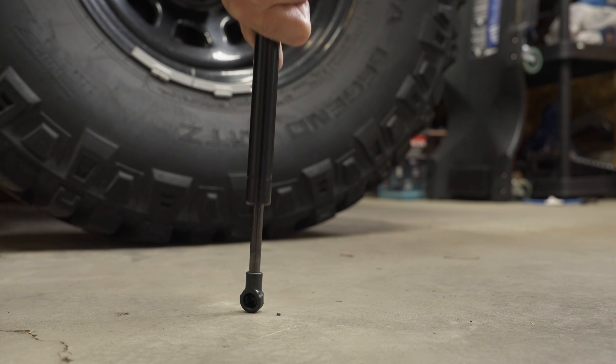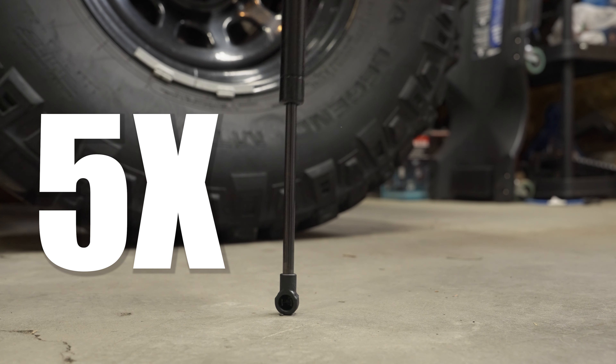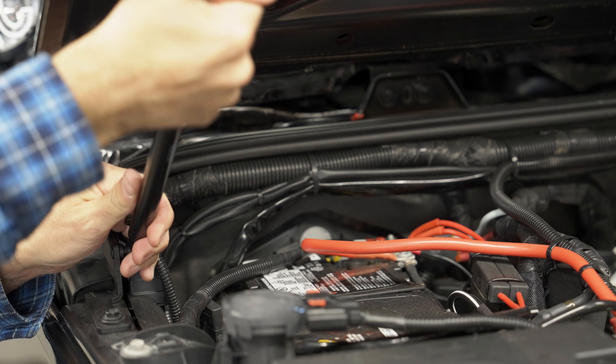Next up, prep the struts by compressing and decompressing them five times each. Now they're ready to be popped into place — this is the final step.